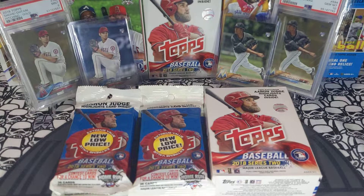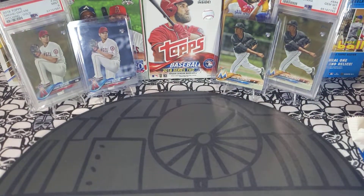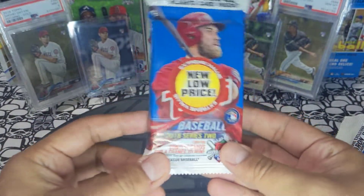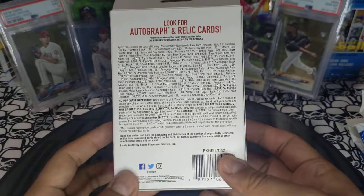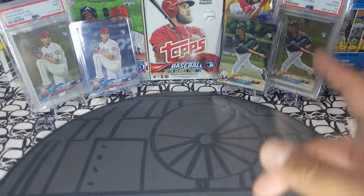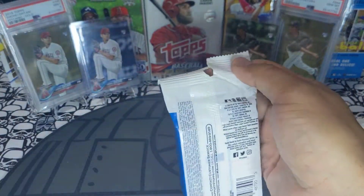Hey sports card fans, Lucky Peter here with another personal rip. Today we got Topps 2018 baseball Series 2 fat packs and one hanger box. We're looking for Shohei Ohtani rookie cards, any types of parallels, the Acuna bat-down SP, and Sandy Alcantara rookie cards — he's one of my favorite players. Let's get ripping!